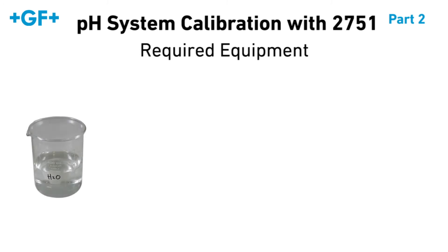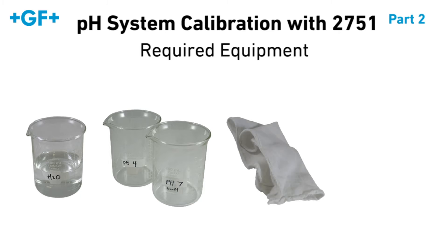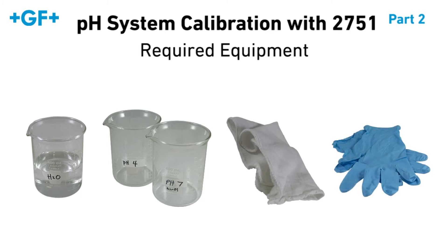You will also need a container of clean water, two empty containers for the buffer solutions, a non-abrasive cloth, and a pair of protective gloves.